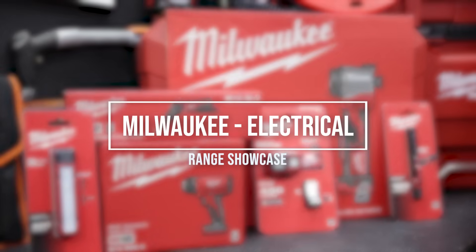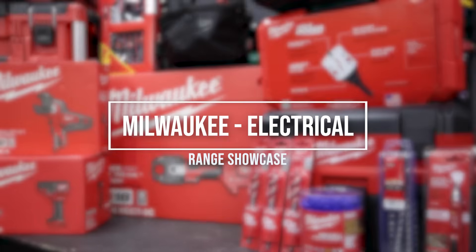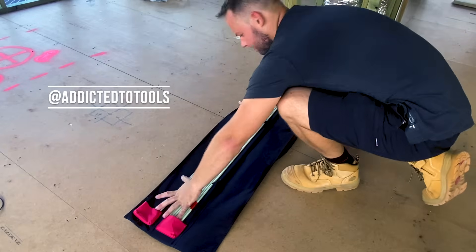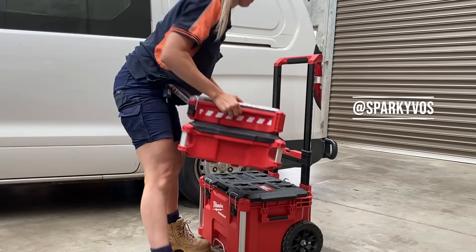In this video we're going to showcase a number of unique offerings from Milwaukee specifically designed for electricians, and we're going to touch base with Matt and Tammy. They're both sparkies that use Milwaukee tools on the daily.